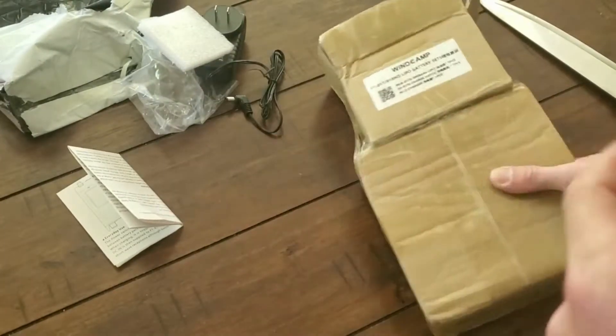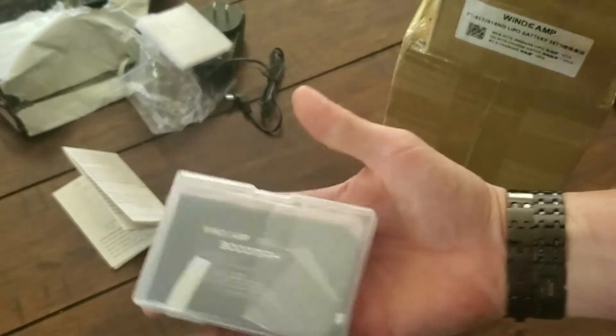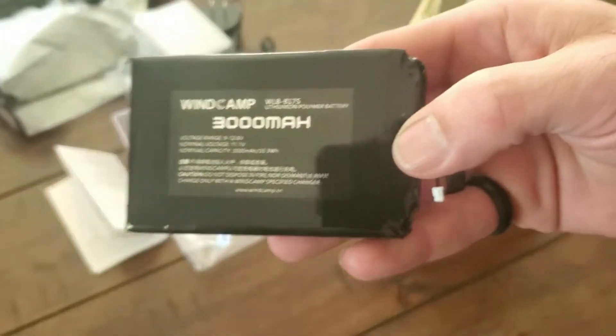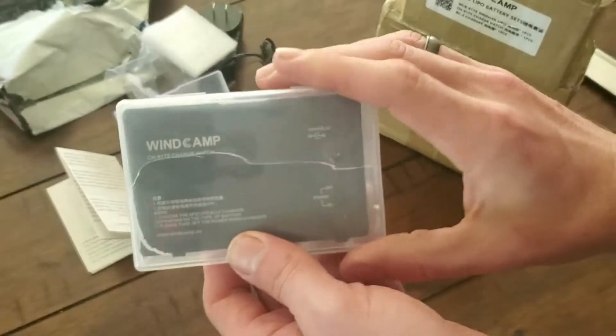Well, I'm not actually working on Chinese, but I have the plastic case — decent case, it's got some good heft to her. 3,000 milliamp-hours — that's a lot of mAhs. Let's see what else we've got.